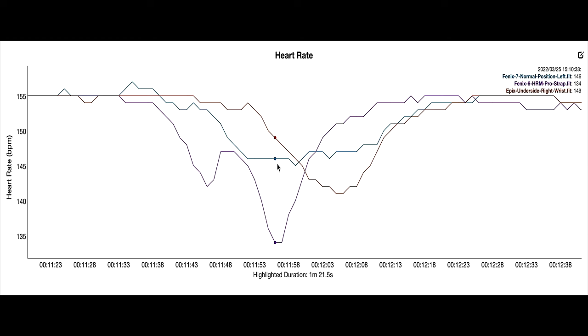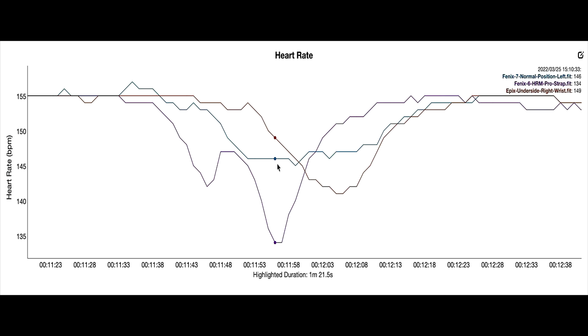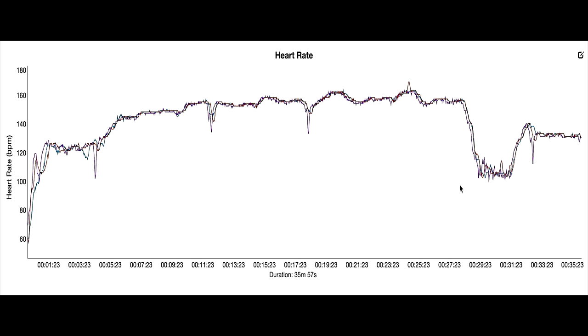The other interesting thing about optical heart rate is that it does lag a bit. You've literally got a distance from your heart to your arm, and that distance equates to a lag in the time it takes to register what's happening with your heart. The chest strap records a dip, and then the Epix also records a slight dip. The Fenix 7 records the dip at around a similar time, and then they all come back up at the same time. But if you look at the whole run — from when we started the fast 5k all the way through to the end of the time trial — it's all pretty much the same. Hardly any difference really; it's there or thereabouts.